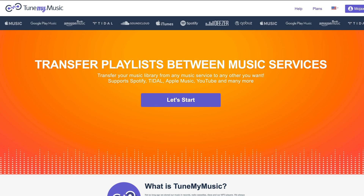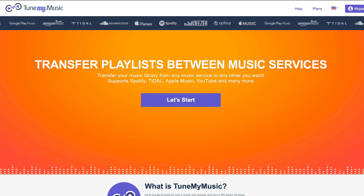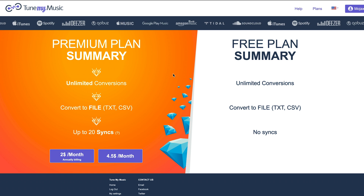The first is TuneMyMusic. It's a free service on a basic level, allowing you to transfer multiple playlists in one go, although you may wish to choose one of their premium plans, which will allow you to keep playlists synchronised across platforms, amongst other things.